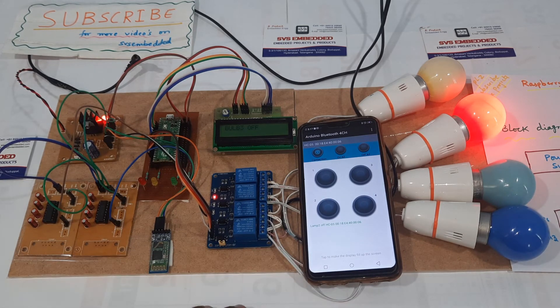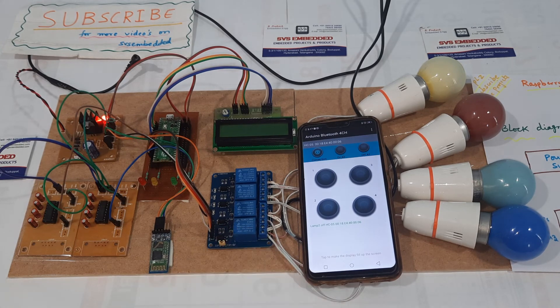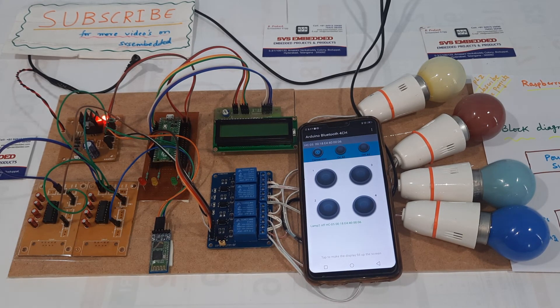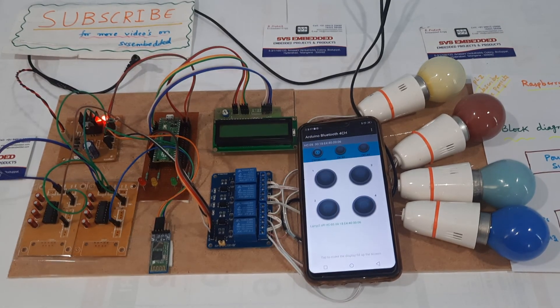We can also add an eight channel relay — I will add the next eight channels. For the next project we will go for voice based home automation. Thank you, and if there are any doubts let us know at SVS Embedded.